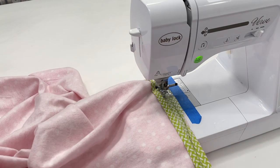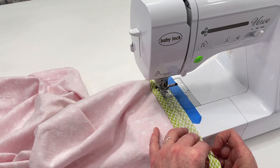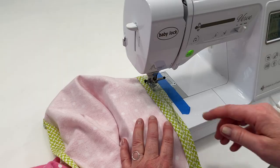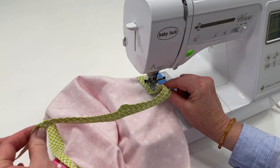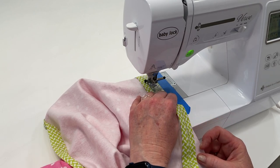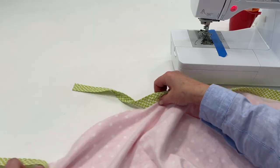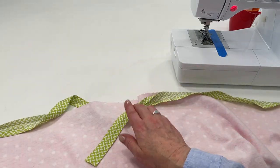That wasn't so bad. You'll just keep going until you've sewn all the way around your blanket. I've sewn around the last corner and I'm going to leave a tail on this end as well — 8 to 10 inches — and backstitch. Now let me show you how to join the ends together.